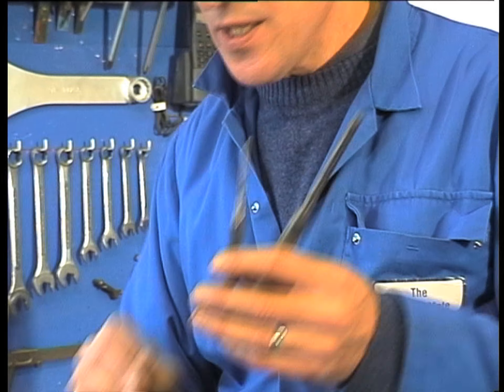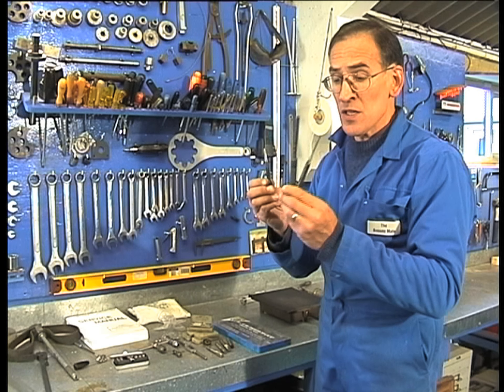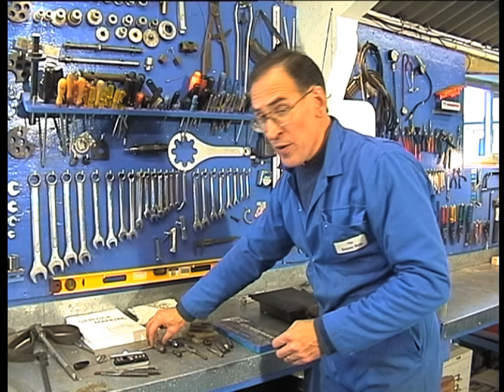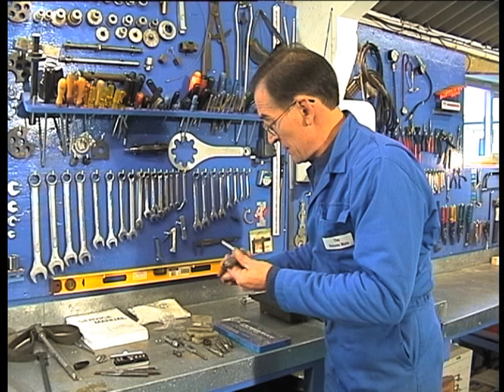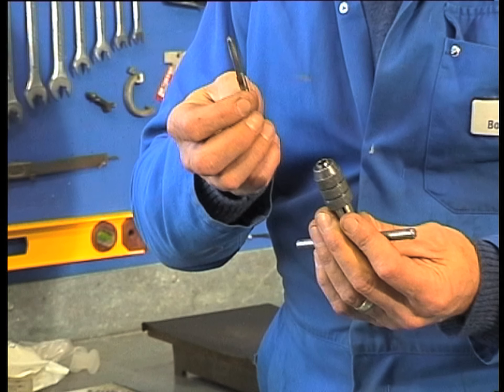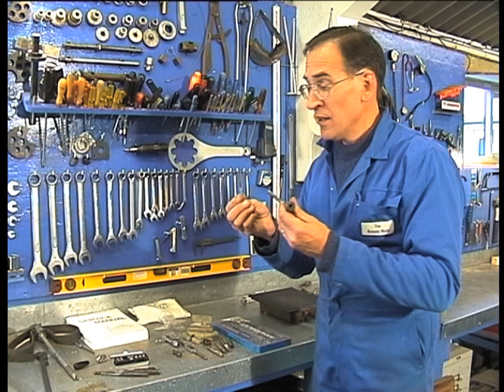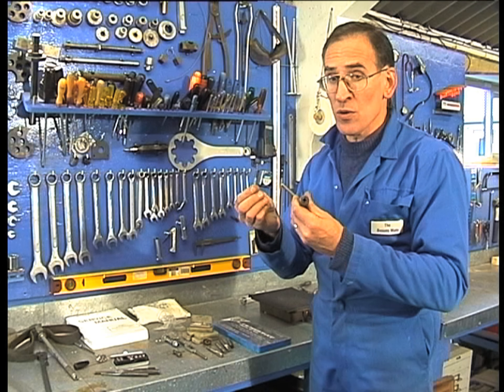I recommend you get some pin punches and a centre punch — very useful tools when you're undoing things or if you need to drive a shaft out. Also very important are taps and dies. That's a tap holder, that's a tap. These are used for cutting threads, and for any outboard service these really are a must. They're easily available from hardware stores.